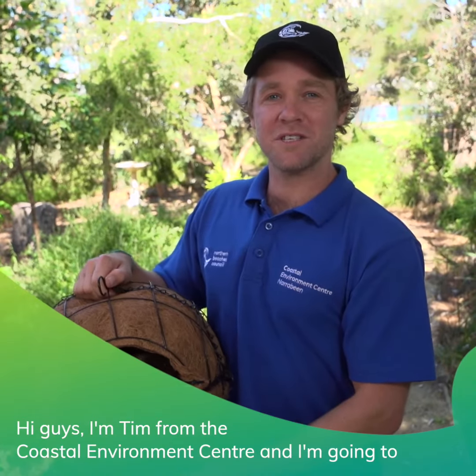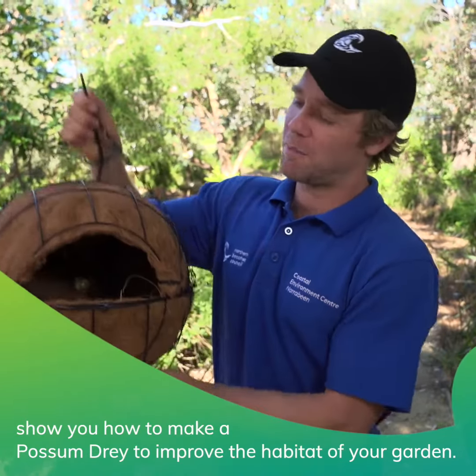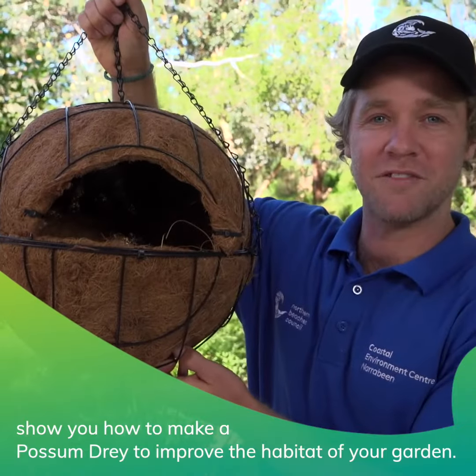Hi guys, I'm Tim from the Coastal Environment Centre. I'm going to show you how to make a possum drey to improve the habitat of your garden.